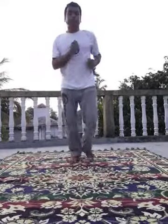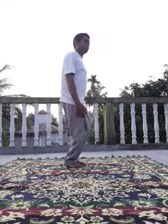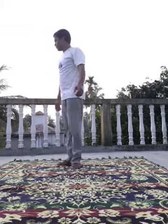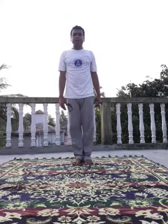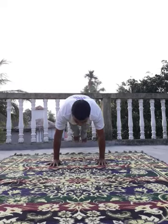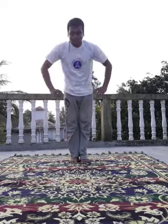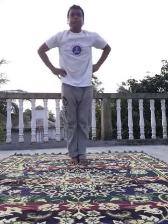Let's practice together. First we have to warm up our body, then asana. First jogging, then side wide jumping jacks — 1, 2, 3, 4, 5. Change. 1, 2, 3, 4, 5. Next, Barfi — 1, 2, 3, 4, 5. Next.